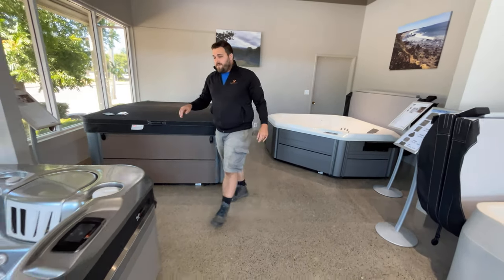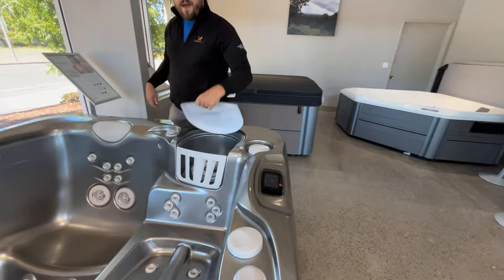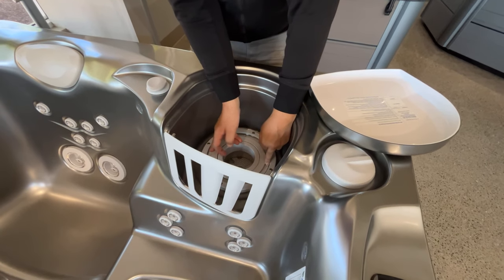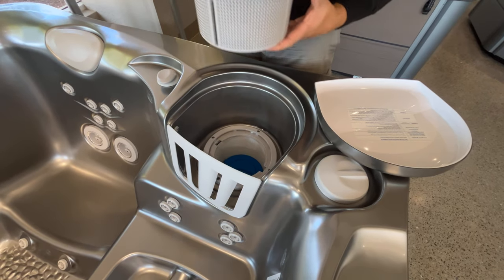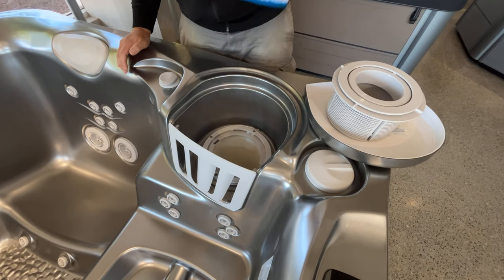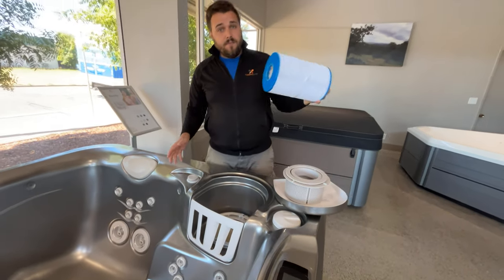Now we're going to be moving over to our Utopia and Paradise Ranch. These guys have a nifty little click for removing the filter also. Fill to the desired level and replace.